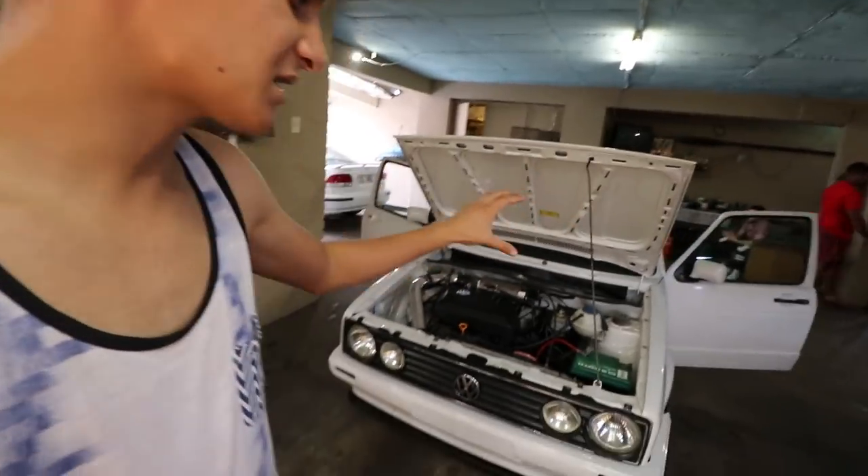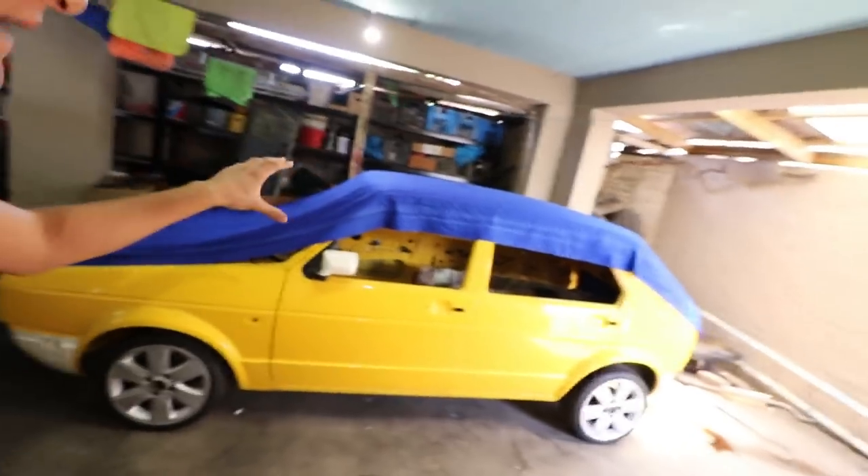Welcome back to another video of Lit Lit Customs. We're starting off the new year with Jody's Caddy once again. I know you guys have been requesting some content for the other car, and I'm definitely going to start that this month. But at the moment, I first want to get a few key things done on the Caddy.